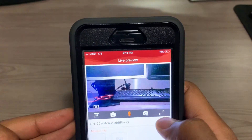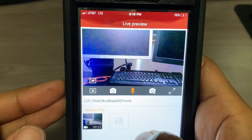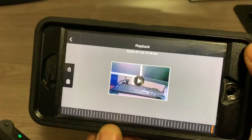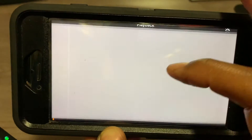If you want to stop your recording, all you have to do is push this button here, and it has saved your video. Once you push that, you'll be able to see the video you have recorded. You can play it.